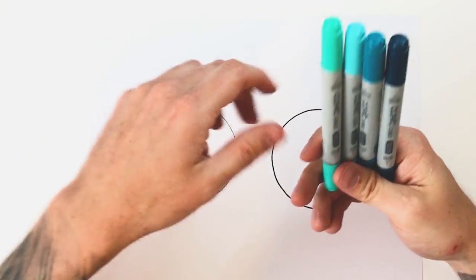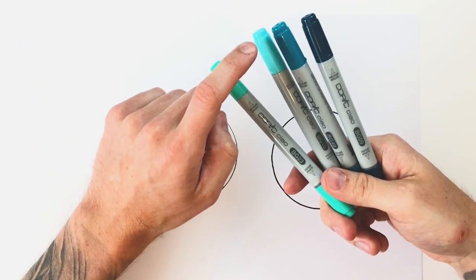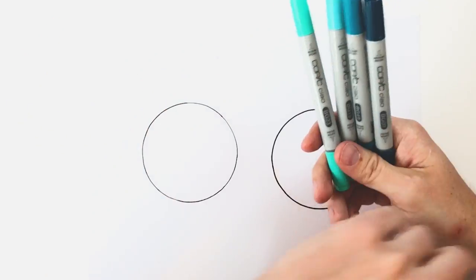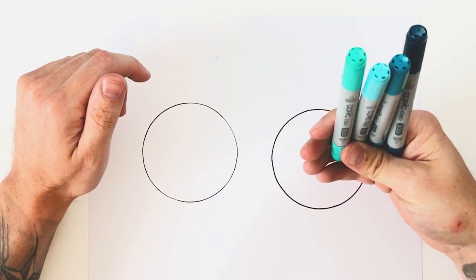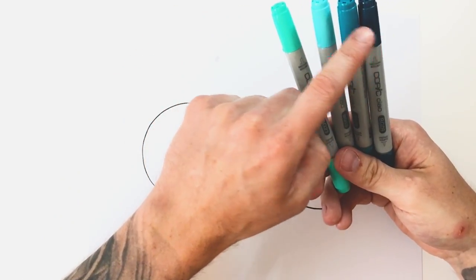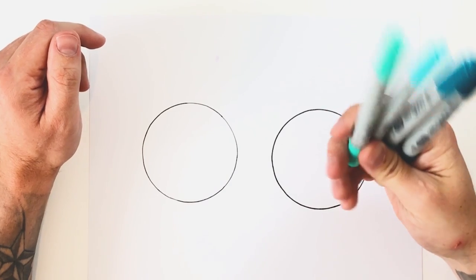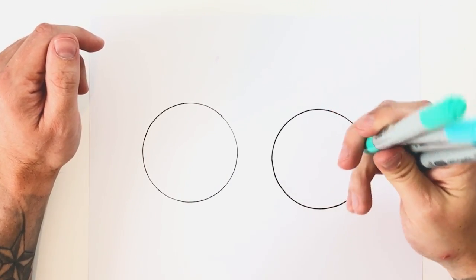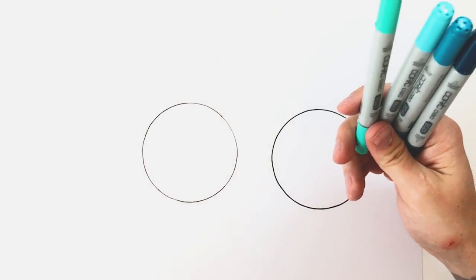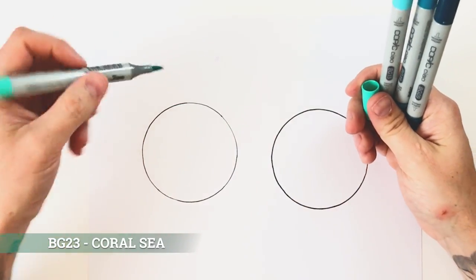I've picked four tones and I've already ordered them from light to mid to darker mid to dark. It can be easy to mix up which are your light and dark tones because it doesn't always make sense from the color of the caps, so just bear that in mind — it can be really bad if you pick up the wrong one and slap down a really dark tone. To start, I'm going to pick my very lightest tone and fill this whole area with color.